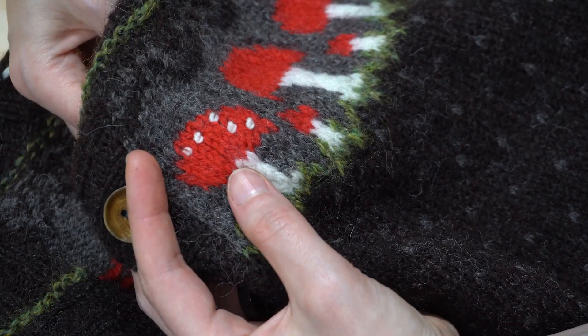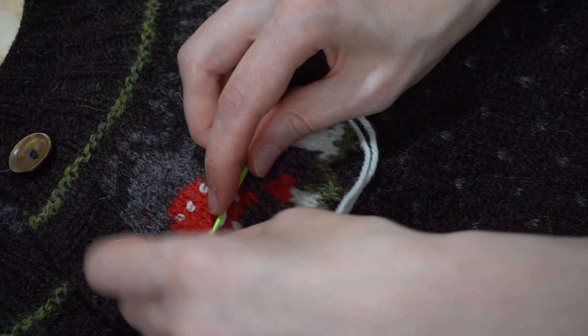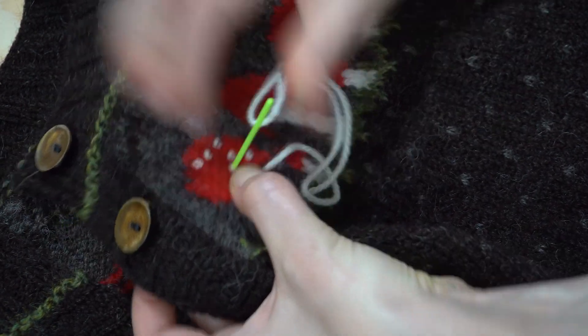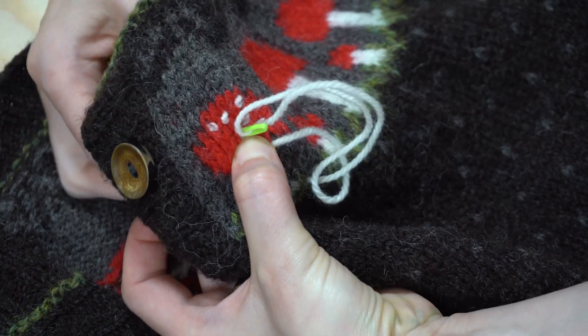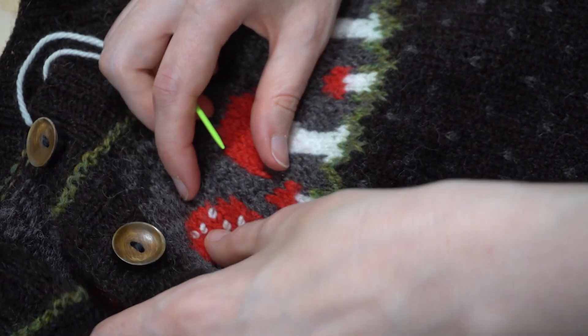So that's all for this video. I hope you found it helpful. And if you're looking for the pattern for the fairy ring cardigan, I've popped the link in the description box down below. Thank you so much for watching, and I'll see you soon for the next episode of the Green Bean Podcast. Bye!